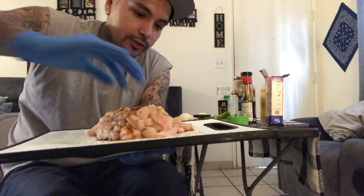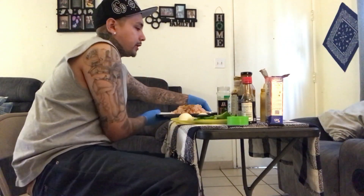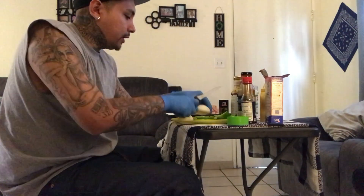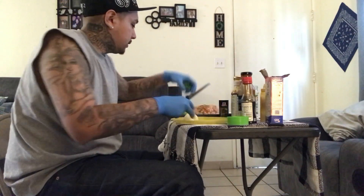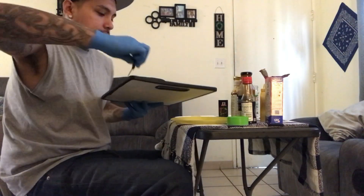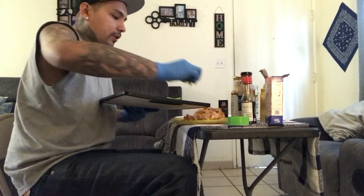That's all the condiments right there. Let that sit before I mix it up — I want to cut the vegetables first. Just transfer that over — that's already ready to go.